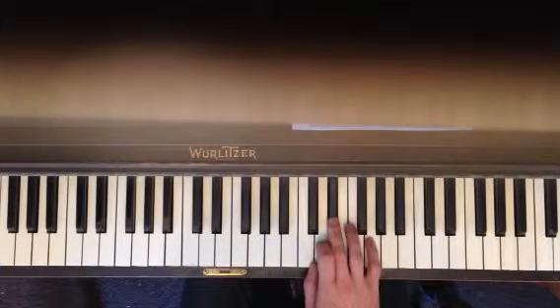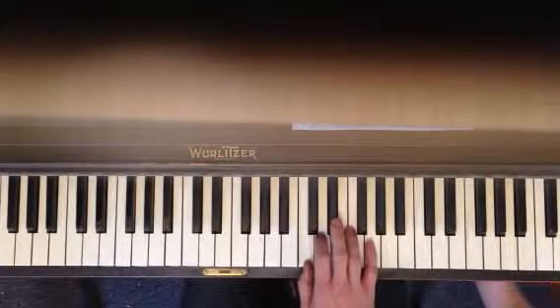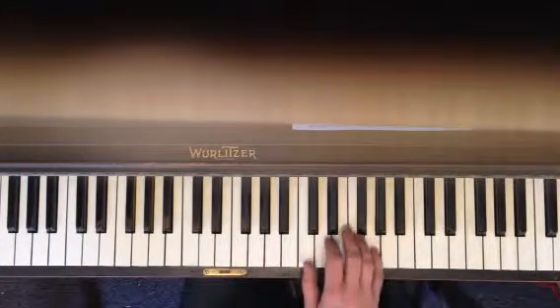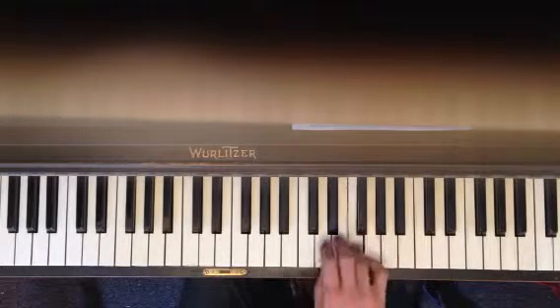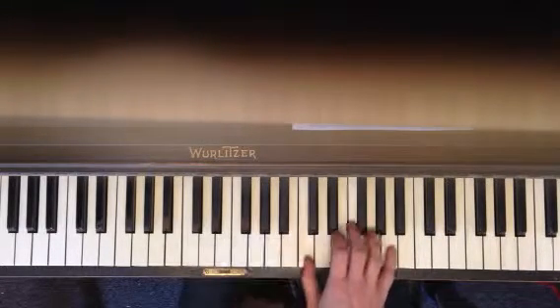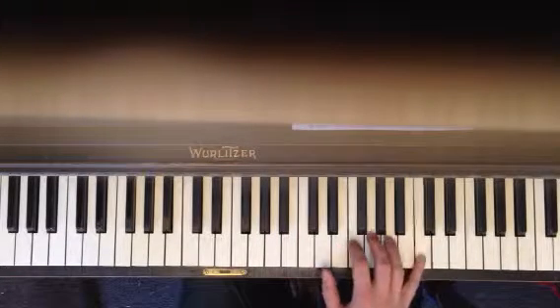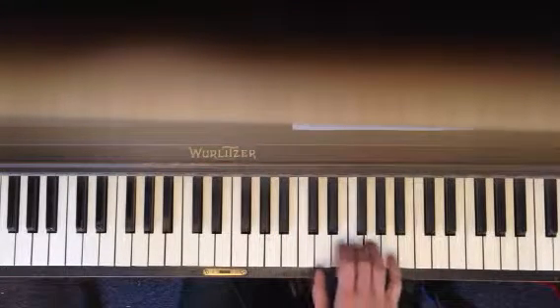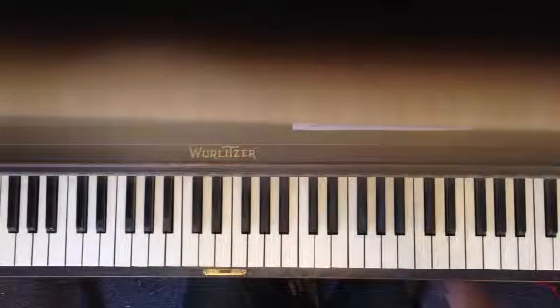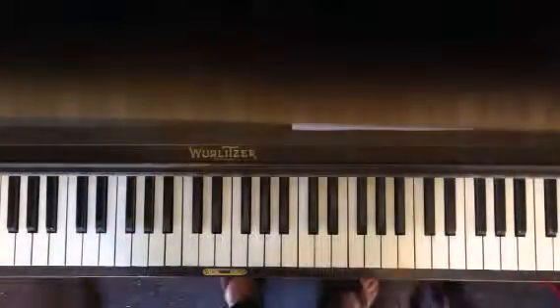So on that part: E flat, D, C, G. Let me start over. And the very end you go — that's it. That's great. Okay.